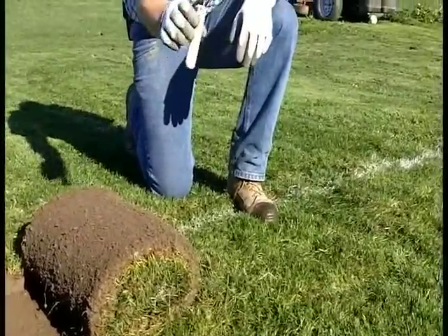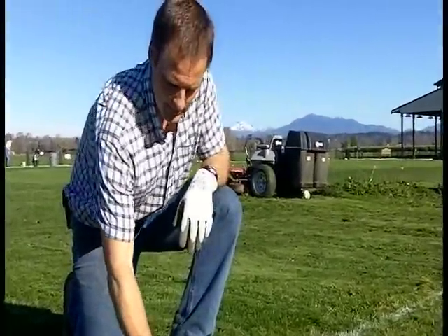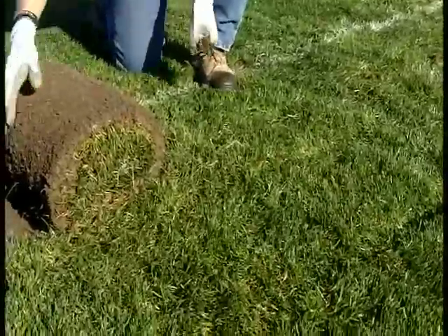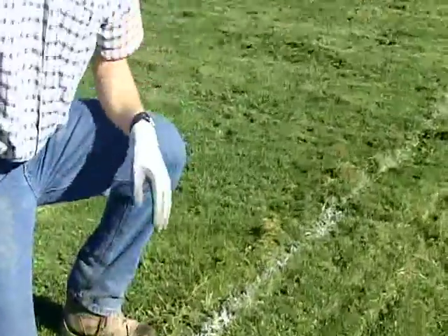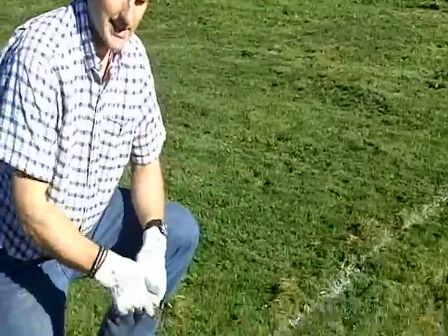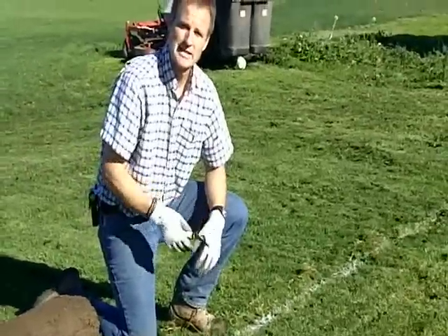What we use here is a sod knife like this one here — any kind of knife really works. You can just cut the pieces off and move them out of the way as you're getting the machine turned around. And now you have a nice clean edge you can watch as you cut the next piece out.